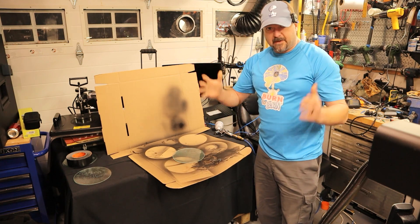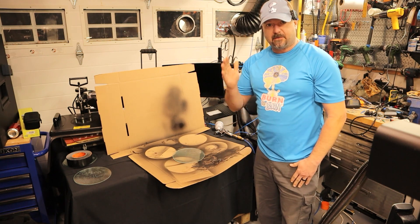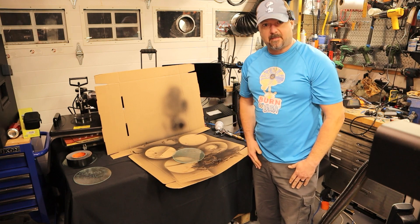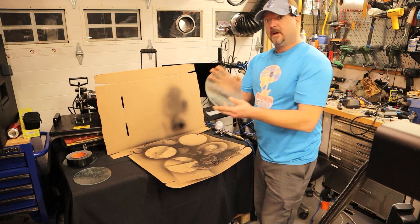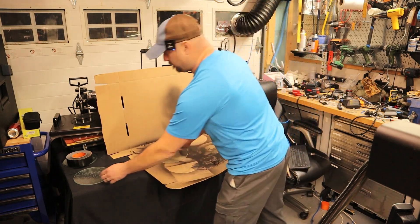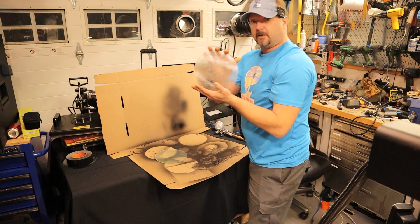Welcome back to Light Source Engraving, folks. If it's your first time here, thank you so much for stopping by. Today I'm going to show you how to turn a $1 trivet into a $30 trivet.